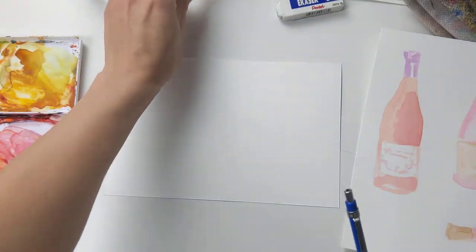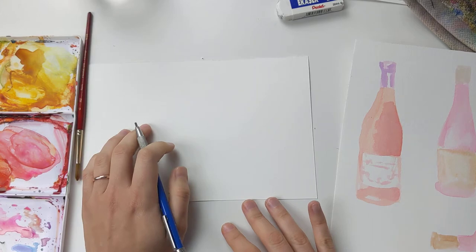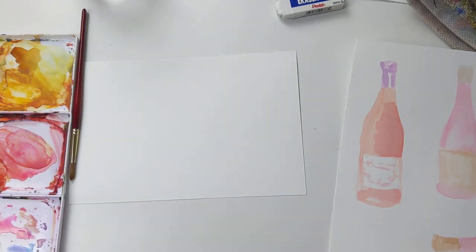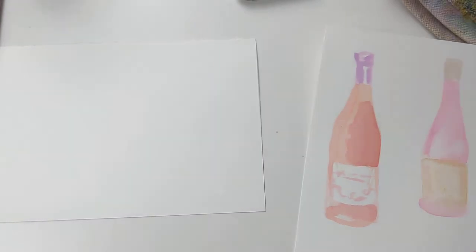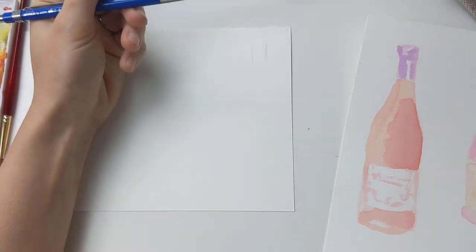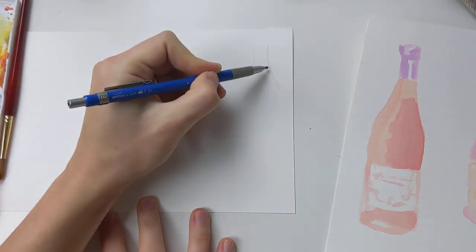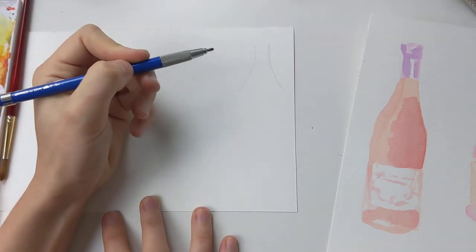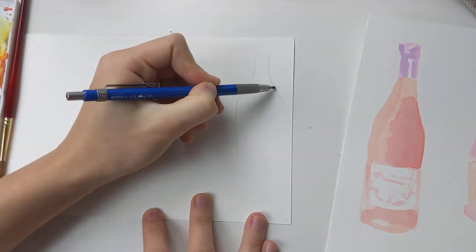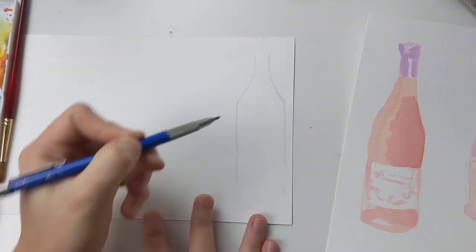I'm gonna pre-sketch these so that you can kind of see the shapes I'm gonna be painting. I'll start with sketching out this bottle — roughly it's going to start with two parallel lines at the top, then come outward with two slanted lines, almost like a little triangle shape. Then I'm going to do two more parallel lines for the body of the bottle, and it's just gonna have a slight curve at the bottom.